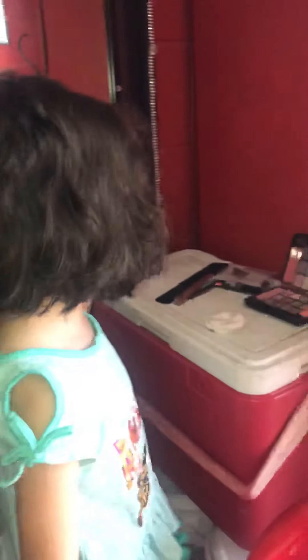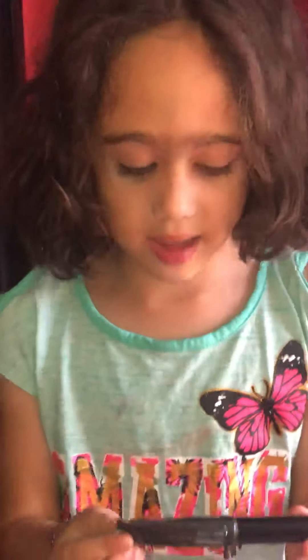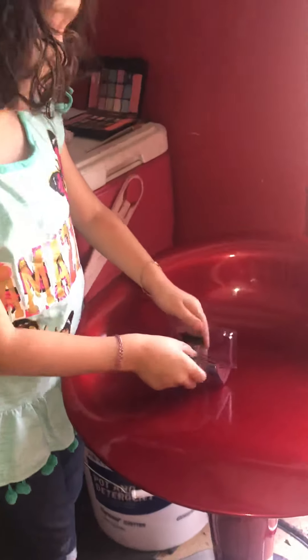Hi guys, today this is the full class — eyelashes and makeup too. So this is my glue to put on the eyelashes, okay. This one's color black and I'm gonna use it. So next step I'm gonna get these lashes out of the box because they're sticky.